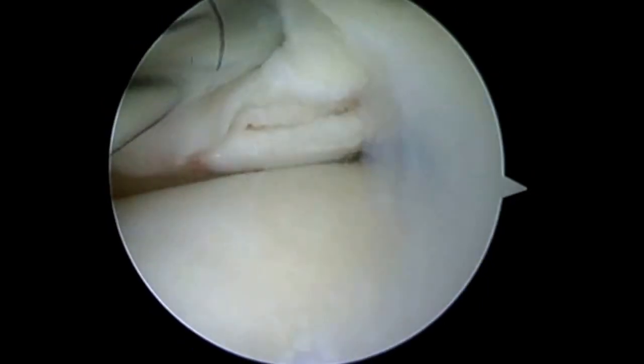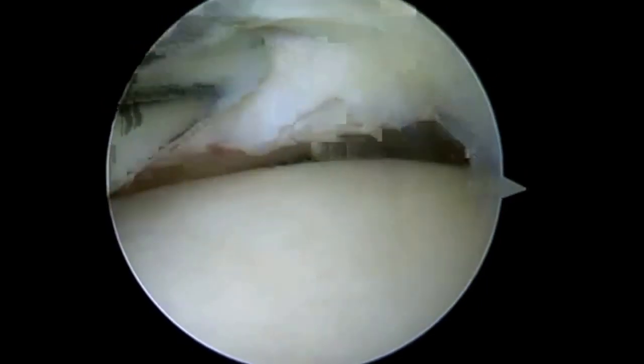Here we're looking at a very complex tear of the lateral meniscus. We've got a horizontal cleavage plane in our red-red zone. We've got two vertical splits in our red-white zone. And as we move over to the middle one-third, at the level of popliteal hiatus, we'll see another vertical split.